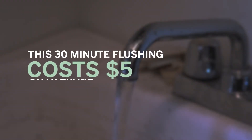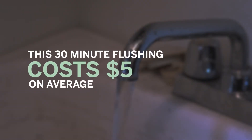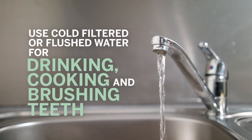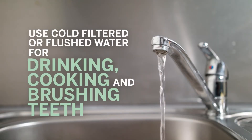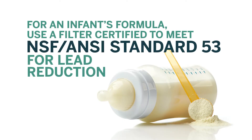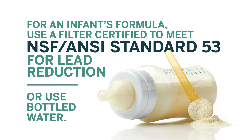Based on current DWSD rates, this 30 minute flushing costs the customer about $5 on average on your next water bill. DWSD also recommends these healthy water tips: always use cold filtered or flushed water for drinking, cooking and brushing teeth. If you are preparing formula for an infant, use a filter that is certified to meet NSF ANSI Standard 53 for lead reduction or bottled water.